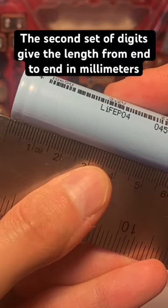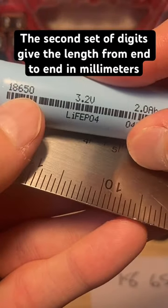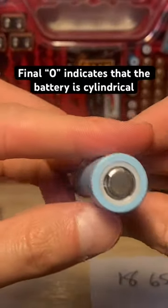The next two digits — 65 — represent the length, about 65 millimeters. So those first four digits describe the dimensions. As for that last zero, it simply indicates that this is a round cell.